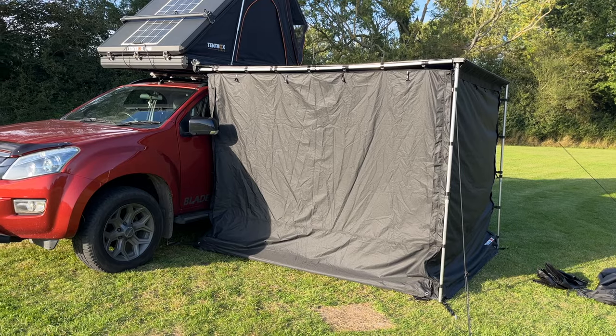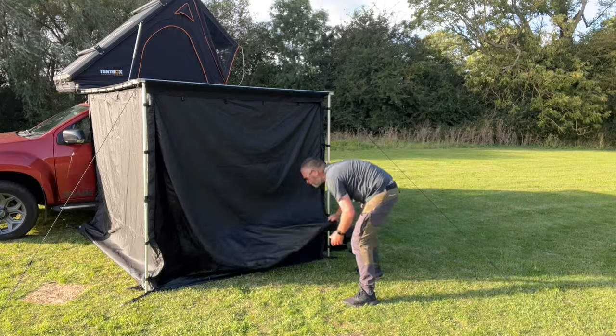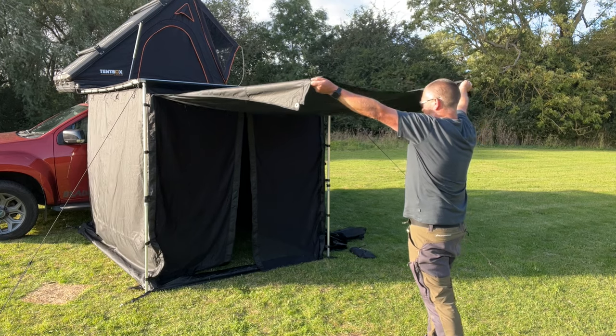That is the Tent Box awning room all set up. I don't think it looks that tidy — Tent Box assure me that this is how it is, and I can understand it because they're trying to make a product that fits all different vehicle heights. Now, regarding the doors — they're zipped on three sides, so you can undo all the zips, pull open the door, and using two telescopic poles and some guy lines you can pull them out to give you cover on three sides as well.